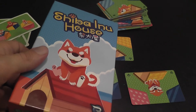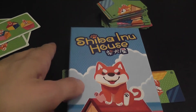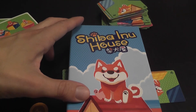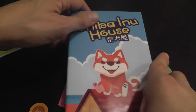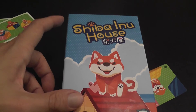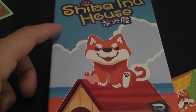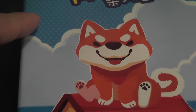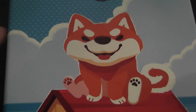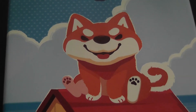And that's the game — Shiba Inu House. You play a number of rounds depending on the number of players, and at the end, the player with the highest total is the winner. Very, very simple — incredibly simple, satisfying, and rewarding, yes, if you're playing it with a five-year-old and a seven-year-old.